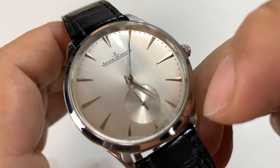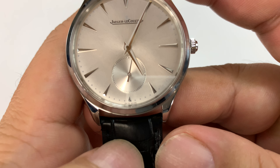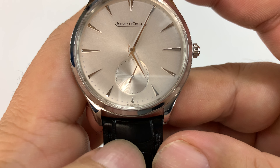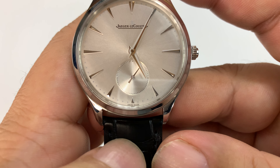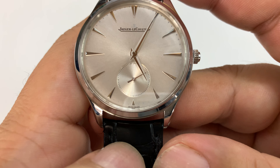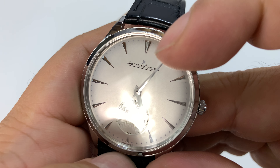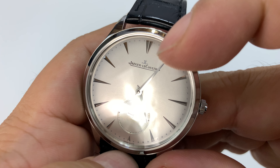We've got a couple of applied markers at the noon position, and then there's an inset sub-dial ticking off the seconds. It's a wonderfully smooth, very entrancing seconds hand. And Jaeger-LeCoultre right up here with the JLC logo.